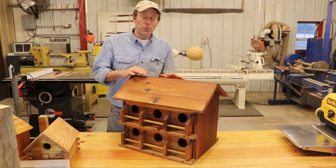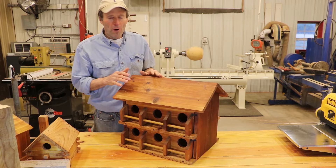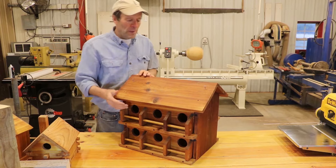Hello. In this video, I'm going to show you some of the features of this wooden 12-unit Purple Martin Birdhouse. I'm going to show you several ways of mounting it.